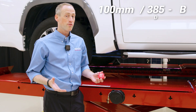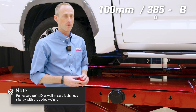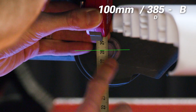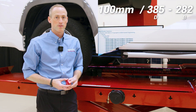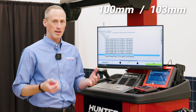I've now loaded the vehicle's rear axle per the vehicle manufacturer specifications and I'll re-measure Point B. Point B is now 282 millimeters. With the vehicle loaded and my rear measurement taken, I'm now at 103 millimeters as called for by the Toyota procedure, and I can begin my alignment.